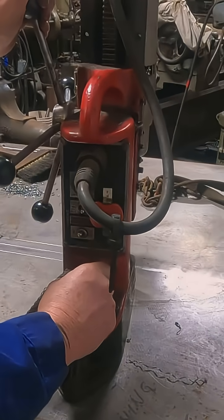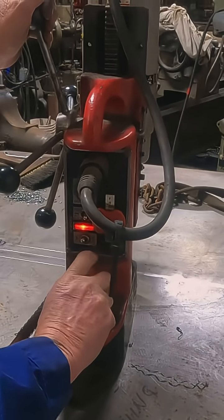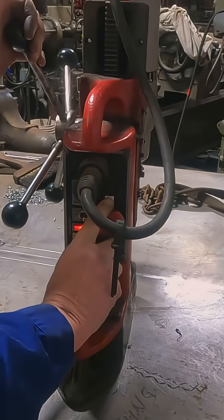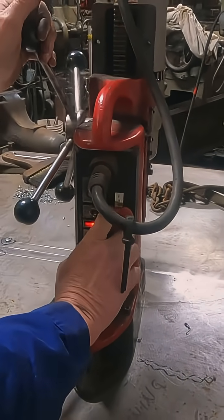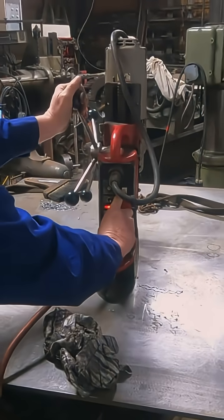I center punched it pretty heavily. That's the magnet on, and then that's the drill on. It's going to get really loud, so just step back. But that's pretty much the controls, and then when I stop it, it's drill off right there.